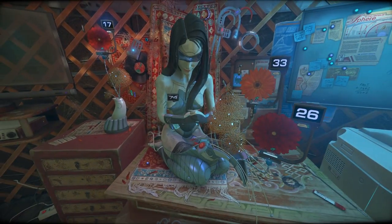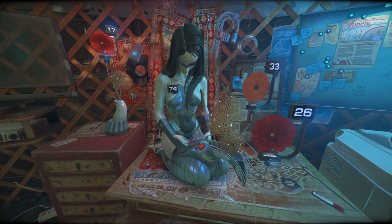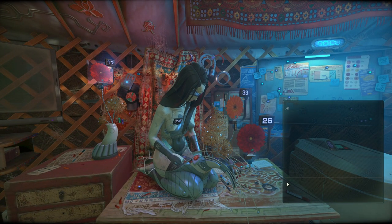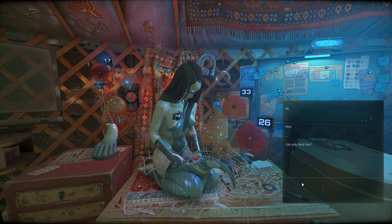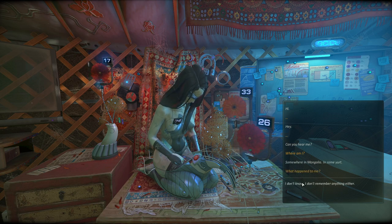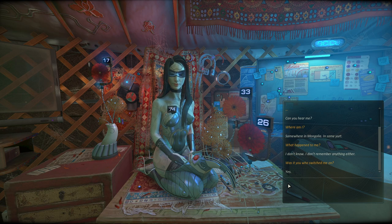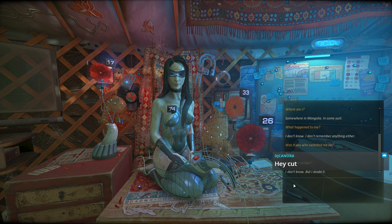It seems to be stabilizing. Oh, we can talk with them! Hi. Can you hear me? 'Where am I?' Somewhere in Mongolia - in some yurt. 'What happened to me?' Man, that's a very good question - what happened to us? I don't remember anything either. 'Was it you who switched me on?' Yes. 'Are you a vulgar?' I don't know what that is. 'Where did you get my neurochip?' We found it in a little toy tin that we buried underground when we were a kid. 'I found it in a cache underground.' What cache? 'A long time ago I buried a cache of toys in the ground.'